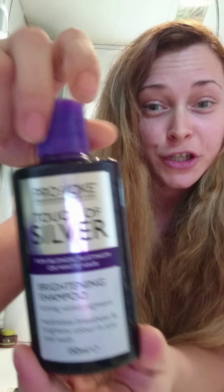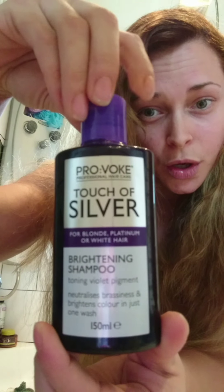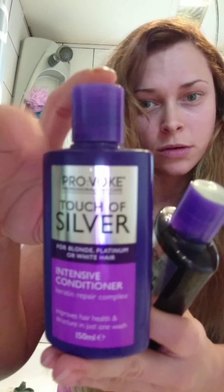Hello everyone, Jade here. I'm going to be doing a channel called Honest Jade where I'm going to give testers and reviews of certain products so you can see for yourself what they do, if they work, and how good they are. So today I'm going to be doing this brightening shampoo from Provoke Touch of Silver, and I've also got the conditioner to go with it as well.